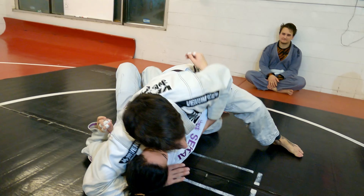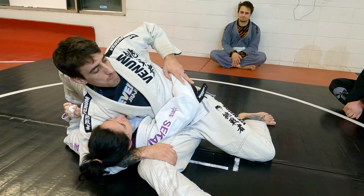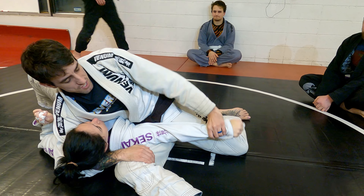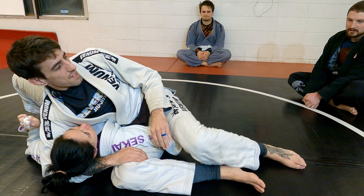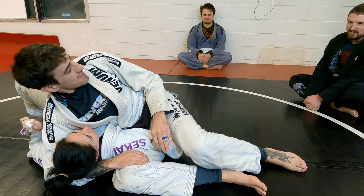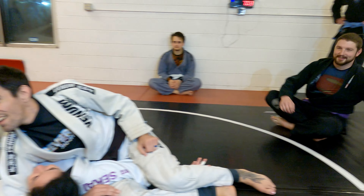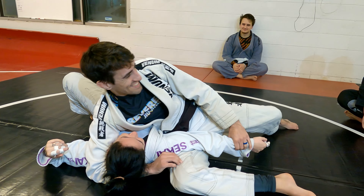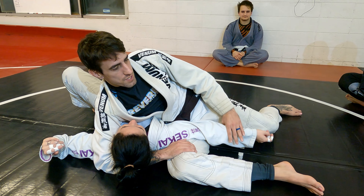So into the same position — we're going to switch to something else. I press it down going for the americana, but she extends it out so I can't get that. There is an armbar you can do here, but it doesn't work super well for me. It's hard to get — you have to be in almost a perfect position, thumb up and everything, then wiggle your legs. I've probably landed that a handful of times, so just so you know it's there, but we're going to switch to something else.